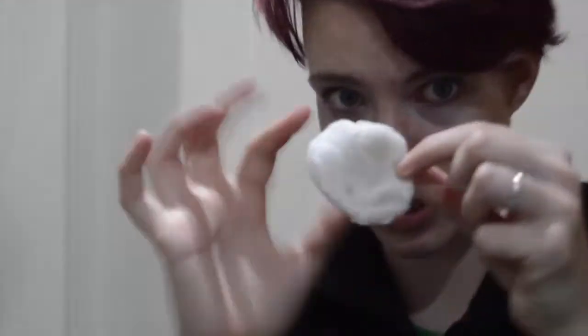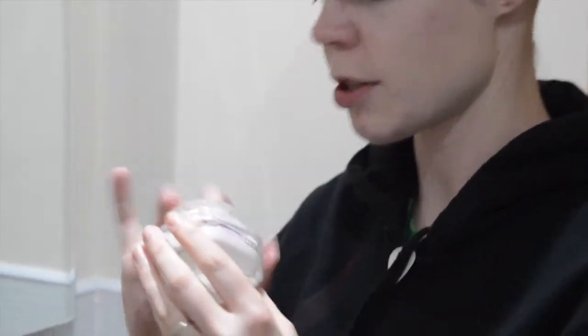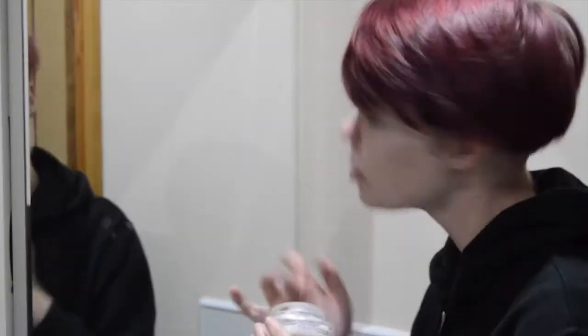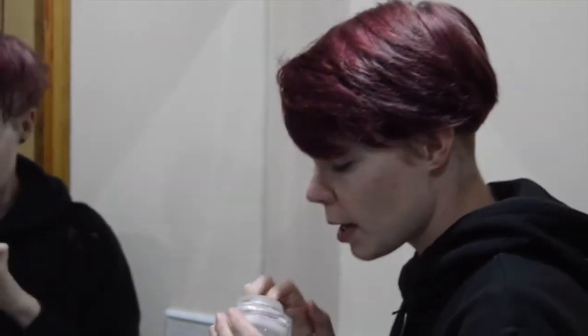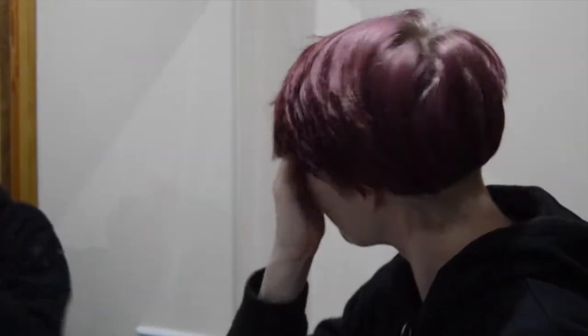Next thing I do before I even put my makeup on is I put on some day cream. This is just a generic one, and it is an anti-aging cream but it's hugely moisturising, which I need because my skin dries out super quick — especially if you're putting on a lot of makeup.